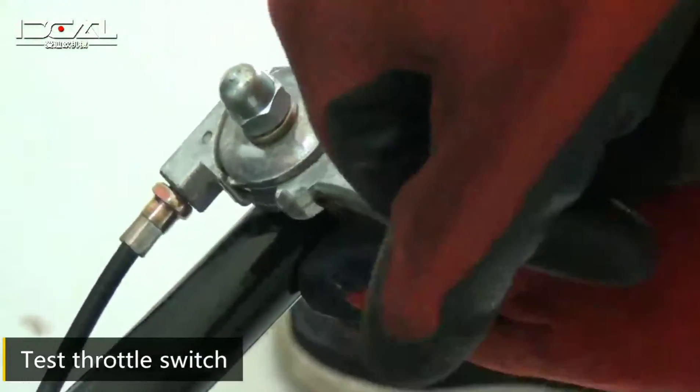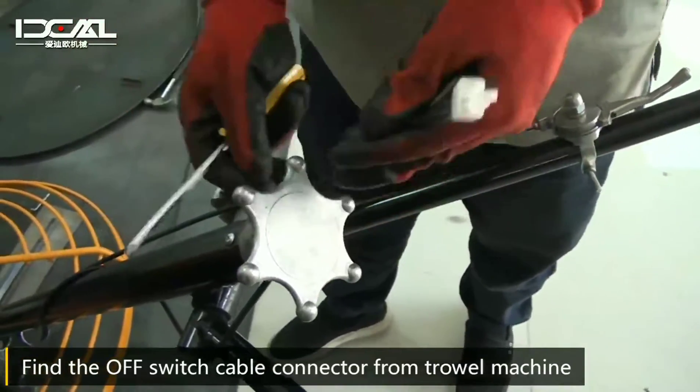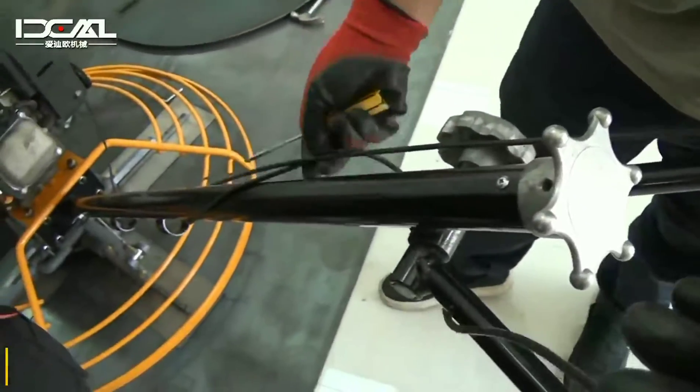Test throttle switch. Find the off switch cable connector from the travel machine.